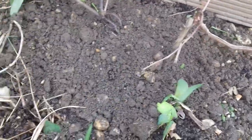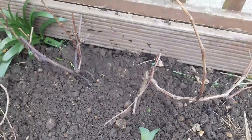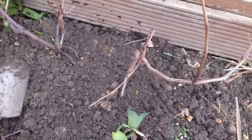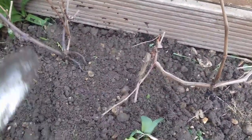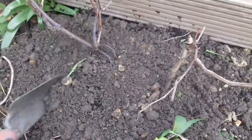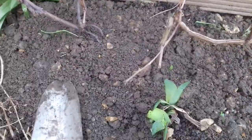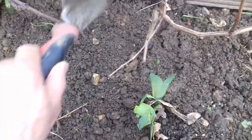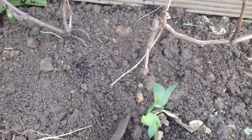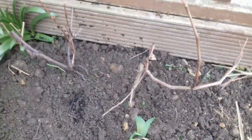It looks healthy, doesn't it really? It'll be interesting to know just how this vine does. I always like to encourage people with regards to grape growing because there is a misconception that you can't grow good grapes here in the UK. With the right varieties, it's very untrue. Grapes have been grown in the UK since Roman times and the Romans had some huge vineyards. And of course British wine — UK wine — is made. If you look around somewhere near you, there may even be a commercial vineyard.